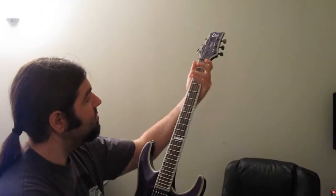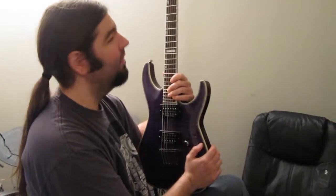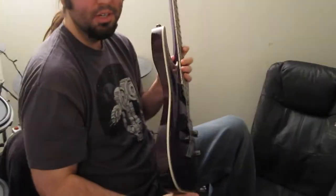It's an ESP-LTD-H1001. I think it's the newest one. I don't know if they've come out with an update yet, because it's got the sort of funky headstock. And it's purple — see-through purple — because I like purple.